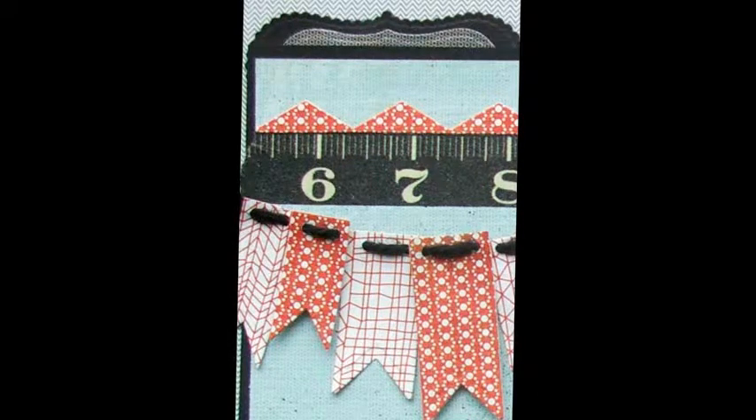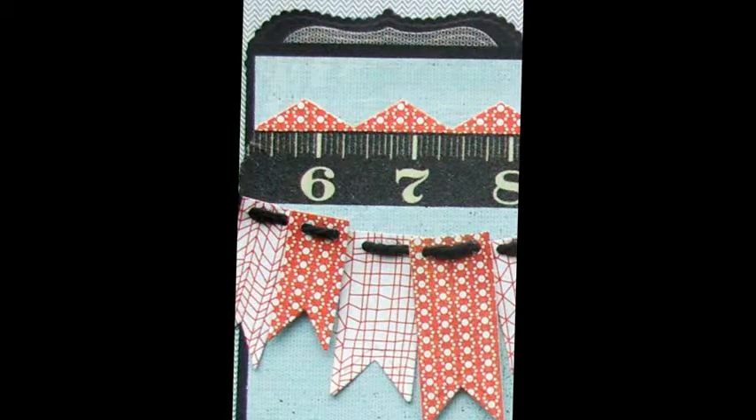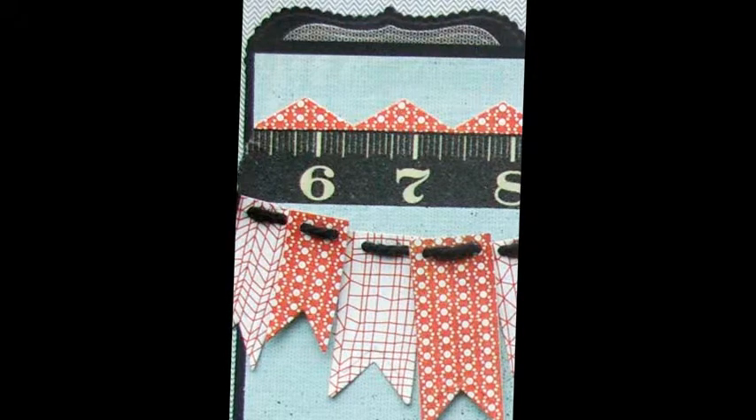Stack and adhere label die-cuts as shown, alternating foam squares and adhesive between layers. Sand edges of the photo, then adhere to the label stack.